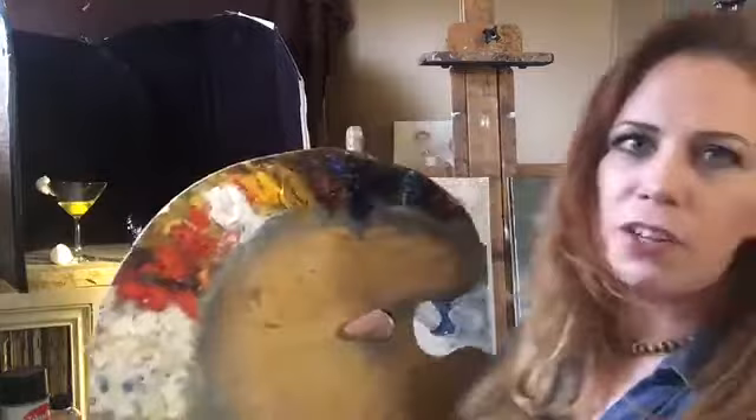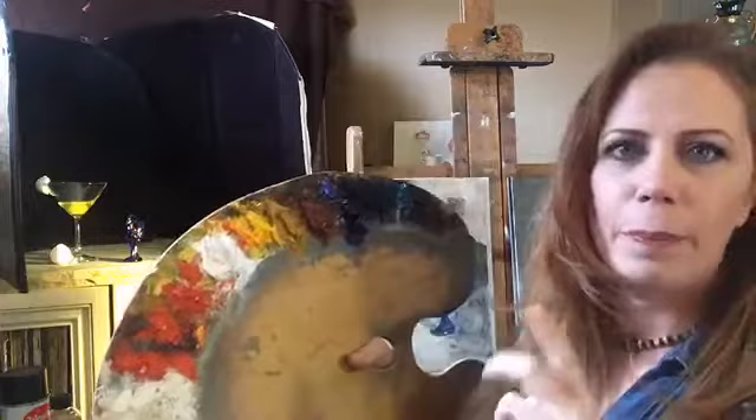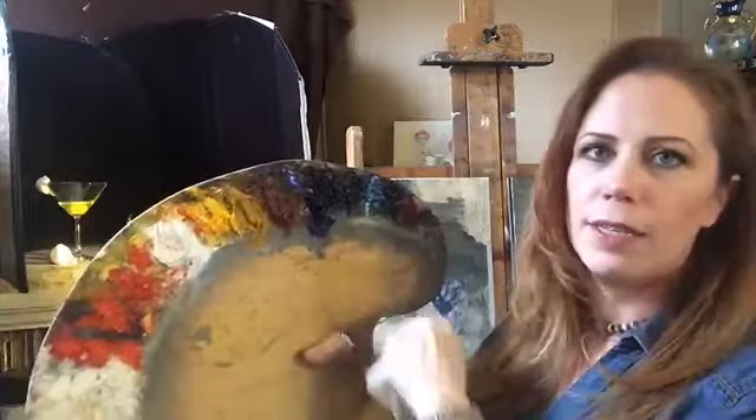For colors today I have titanium white, and then some extra colors I don't normally use. I have cadmium red light and cadmium medium because my egg yolk has that really cool yellow. Then I have cadmium yellow pale, yellow ochre, burnt sienna, cobalt blue in case I decide to do the little chicken, and then ultramarine blue, alizarin crimson, and phthalo green.